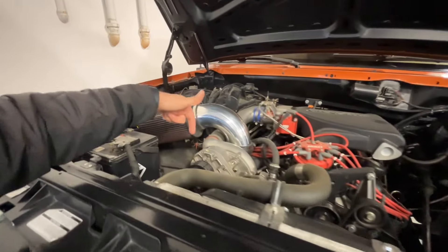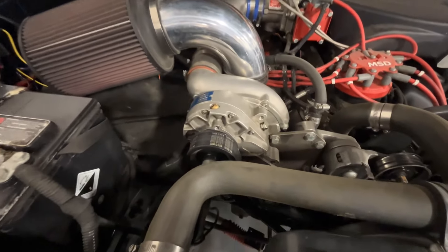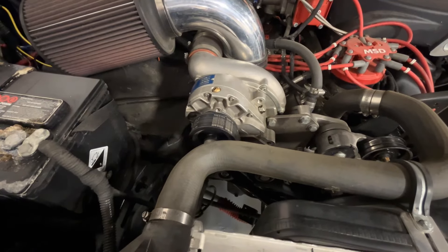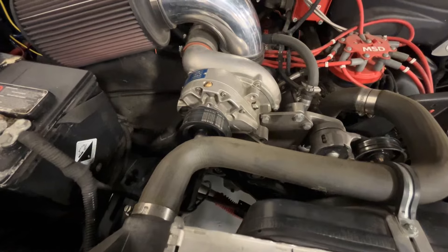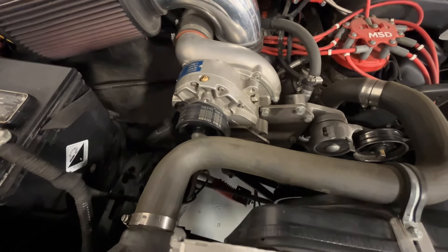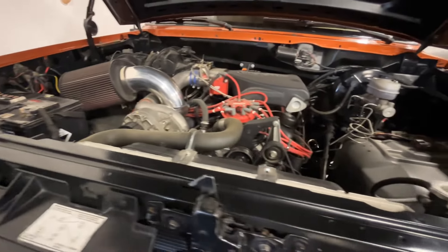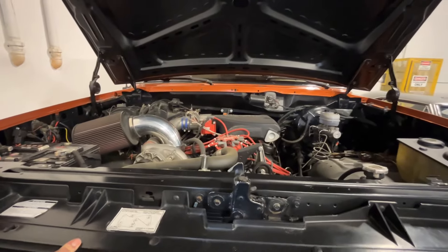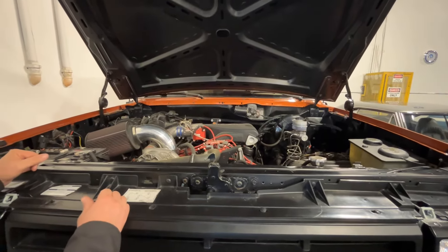If you've never driven a supercharged or forced induction vehicle, these ones are fairly fun. Like any supercharger, this is belt-driven — I think it's a Paxton or Vortex — a belt-driven supercharger built as an add-on. It's got an aftermarket throttle body and MSD ignition, which you can see by the big red box inside.